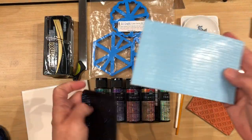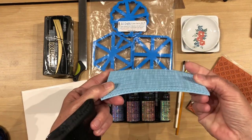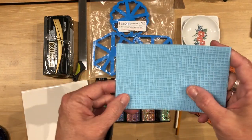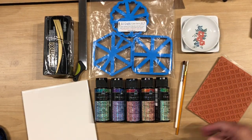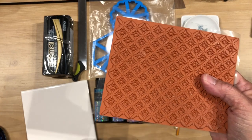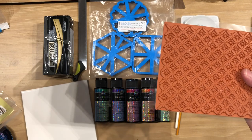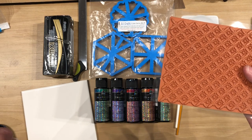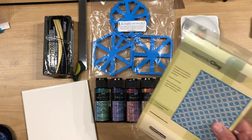For the texture in this one, I used — you can get these at Michael's — these are Craft Smart texture plates and they are rubbery and two-sided. This one is just like dots or something, and then there's this other side and that's how I got this design. And last but not least, for this trinket dish, I used this design here. This is a Penny Black texture stamp and I'm not sure of the name of it so I will put a link in the description.